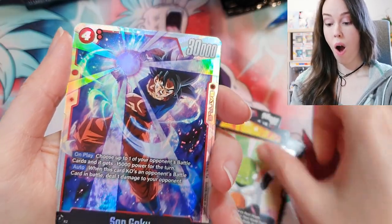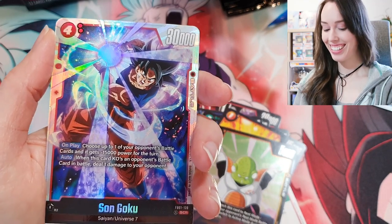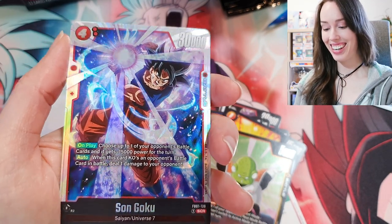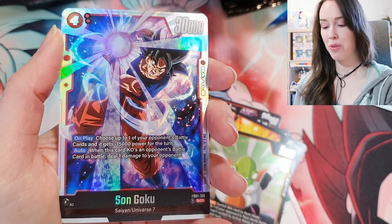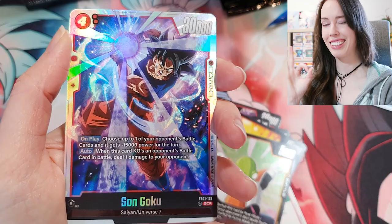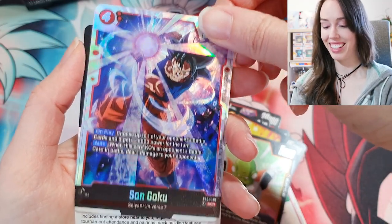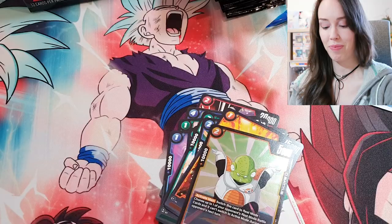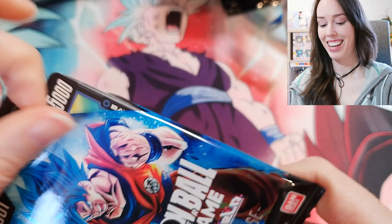Gold — oh! There's the hit! Son Goku SCR! Oh man, that is a beauty! Look at that beautiful rainbow foiling — that's really mint. I'm pretty happy with that, I actually really like this card. Yeah, really stunning!